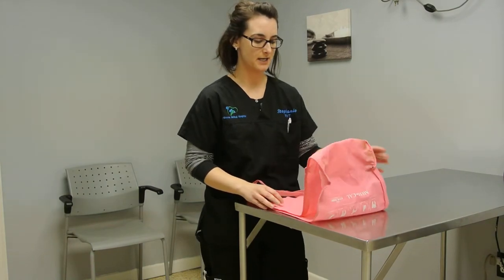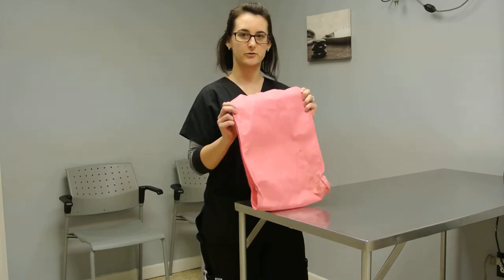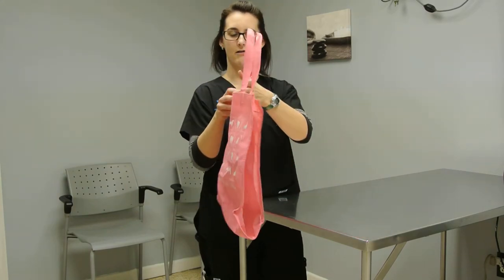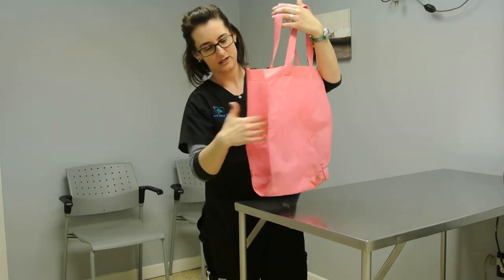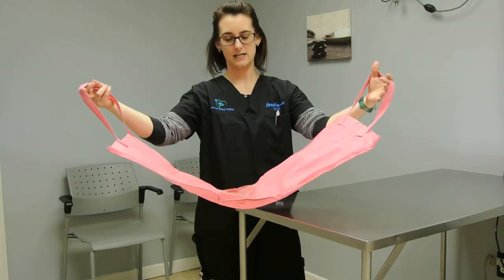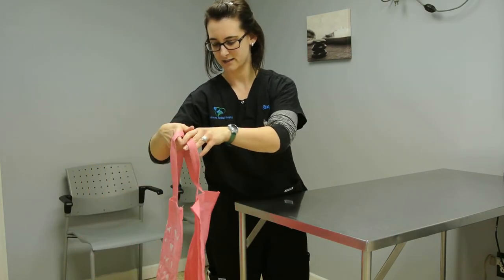I'm going to show you how to make a homemade sling for situations like that. All you need is a reusable grocery store bag — basically all you do is cut out the sides like I have here. Just cut out both sides and then you have a very handy, washable, reusable sling that you can place under your dog's abdomen, and it's comfortable for you to hold.